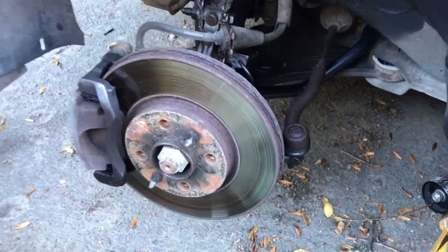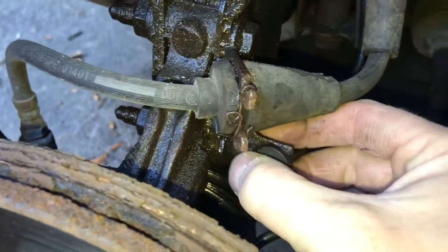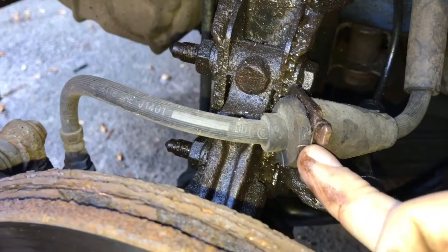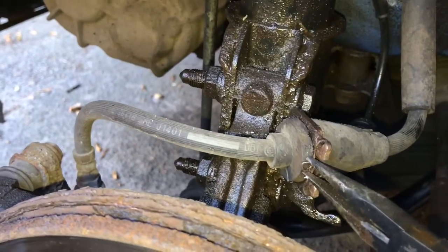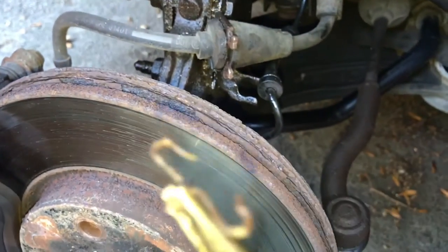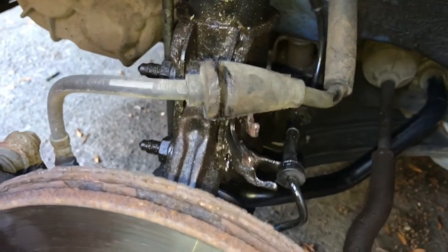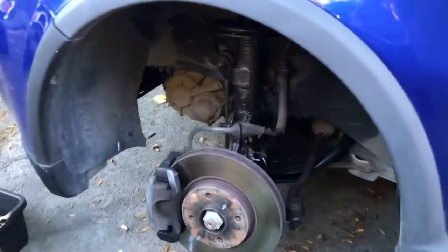First thing to remove is this little pipe here - I think it's for the ABS sensor - and we're just going to slide that out. Then there's this little clip holding the brake line on. You can probably use a screwdriver to press in the middle here - it just came off like that. This should now just pull out of there. Both are released from the strut, so as we remove the strut that won't pull the brake lines or anything.